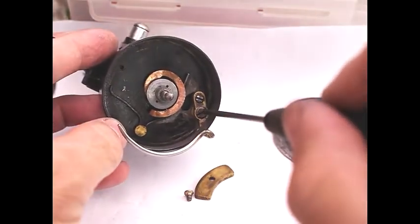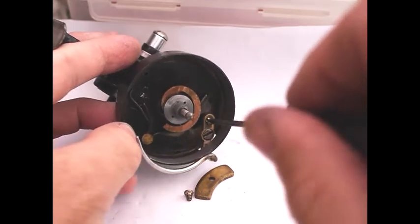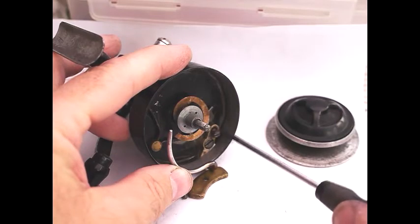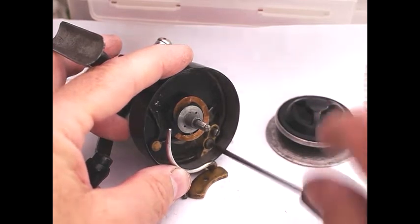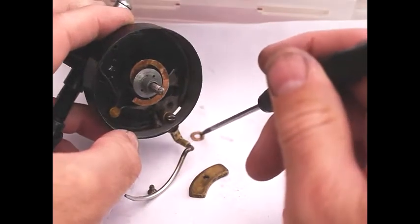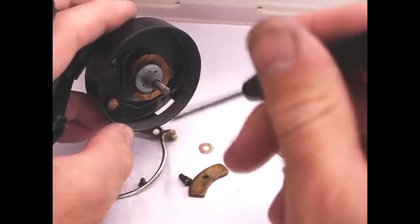The bale arm comes off by undoing this screw here, but it won't slot out of the hole until you've removed the pin. So you need to also remove the pin. That's the captured pin which stops it tightening down. There's also a washer here which has been put in because there's a lot of wear on this reel. And that's out.